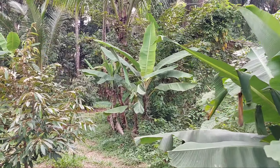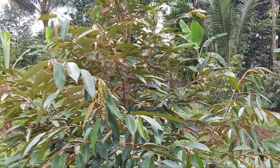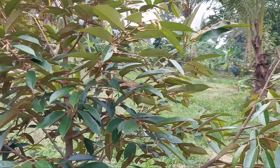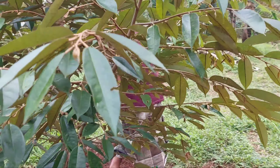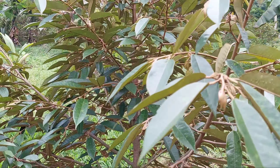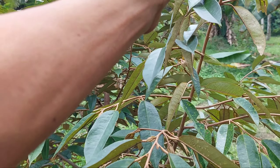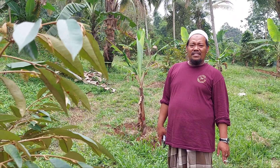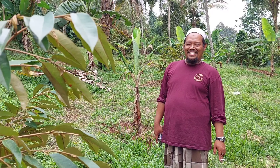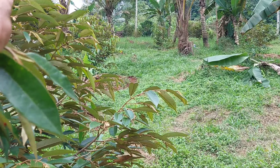Ada sedikit yang bermasalah karena mungkin dekat pohon kelapa, mungkin nutrisinya rebutan ya. Ini paling belakangan nanam, paling baru tanam. Kalau ini yang berapa bulan kira-kira? Ini sekitar 7 bulan palingnya. Oh berarti ini yang kedua ya? Yang kedua ini.